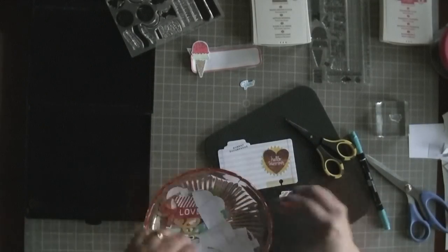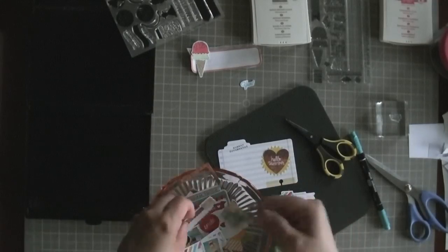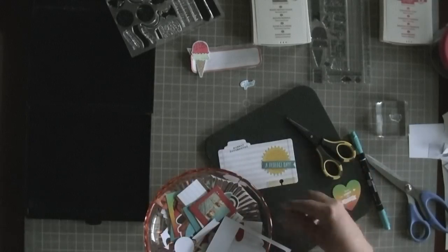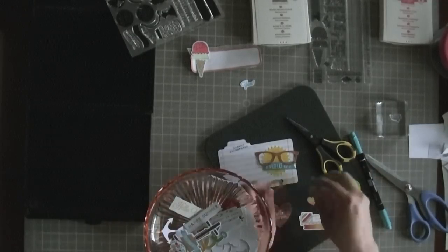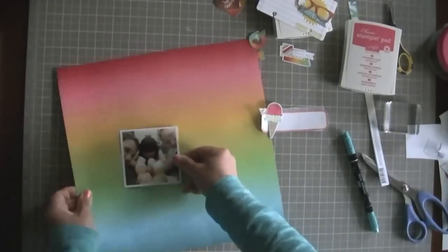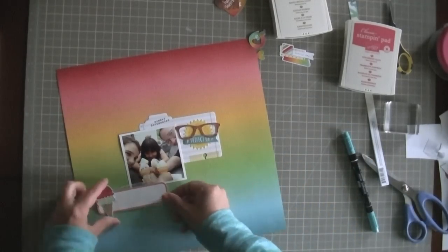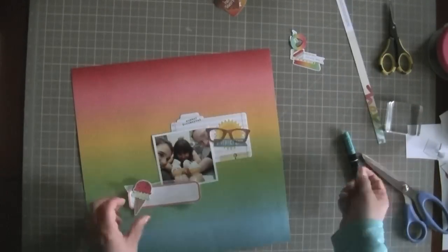Now I'm thinking about what to layer over this sun. I've decided to have two different embellishments: one will be the ice cream with a long journaling piece, and the other will be this sun with a banner that says 'a perfect day' — which is fitting because it was a perfectly sunshiny day. I also really liked the glasses; one of the people in the photo is wearing glasses, and suns wearing sunglasses is a motif we're used to seeing, so I thought it would work.